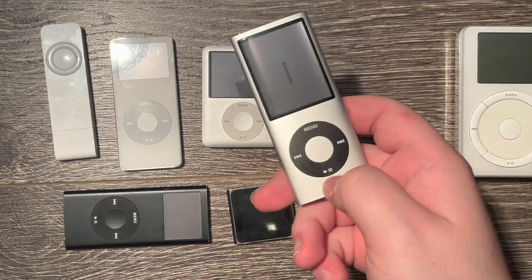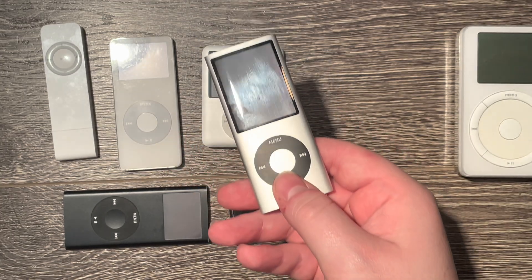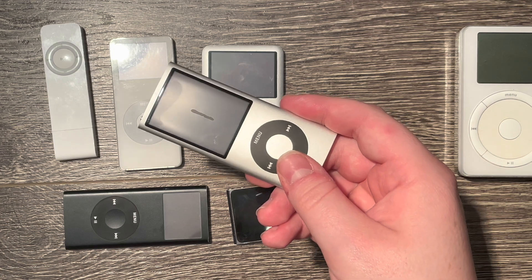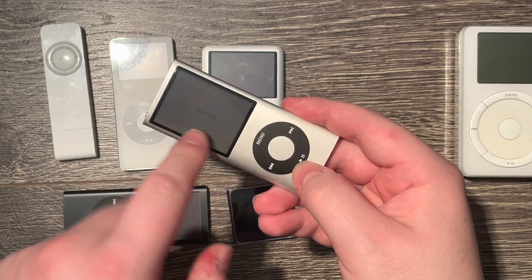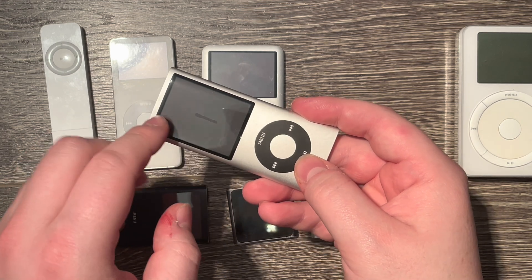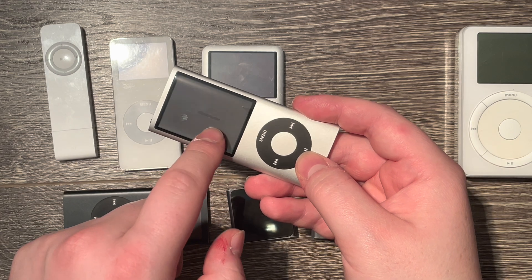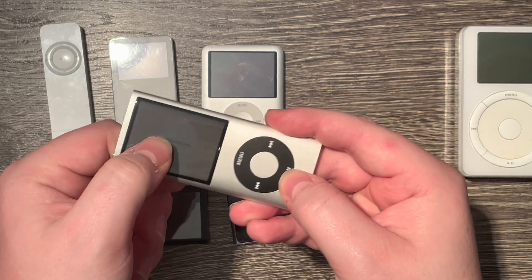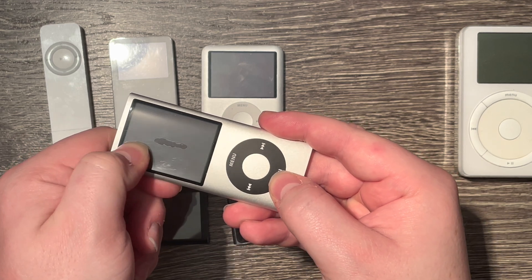Here I have an iPod nano fourth generation. These are so thin and light — cramming so much technology into such a little device is absolutely amazing. But this has some drawbacks, as you can see this iPod is starting to expand its battery. The battery sits below the display and over time chemical gases build up, the battery expands and pushes against the LCD, which pushes against the glass — creating LCD-to-glass contact that almost looks like water damage. But if you press on it you can hear it popping and see the display dot in the middle getting bigger.